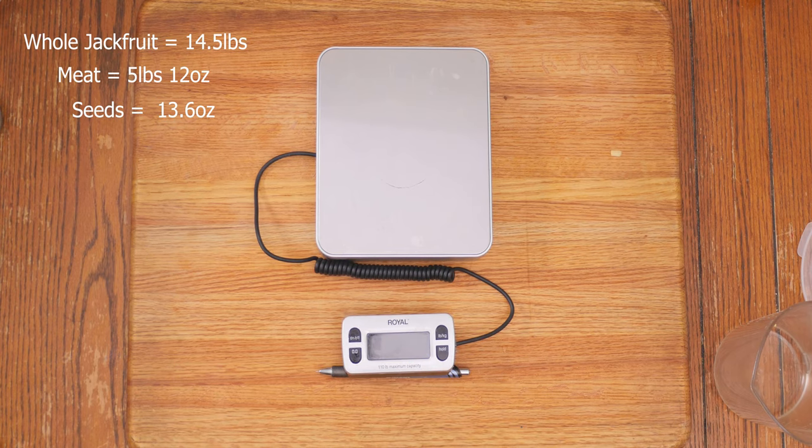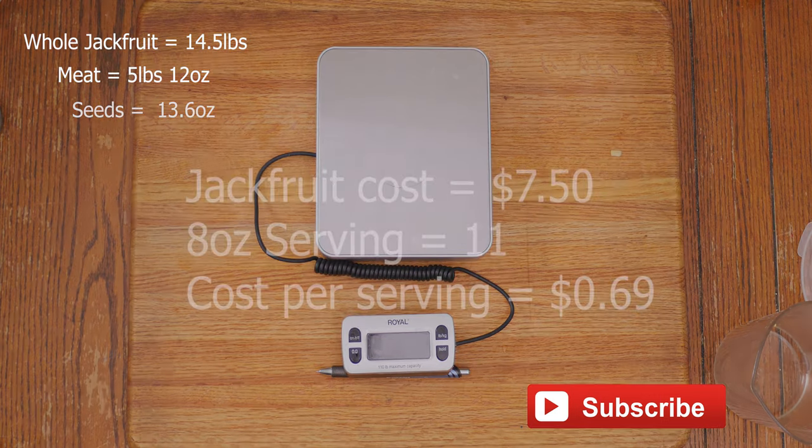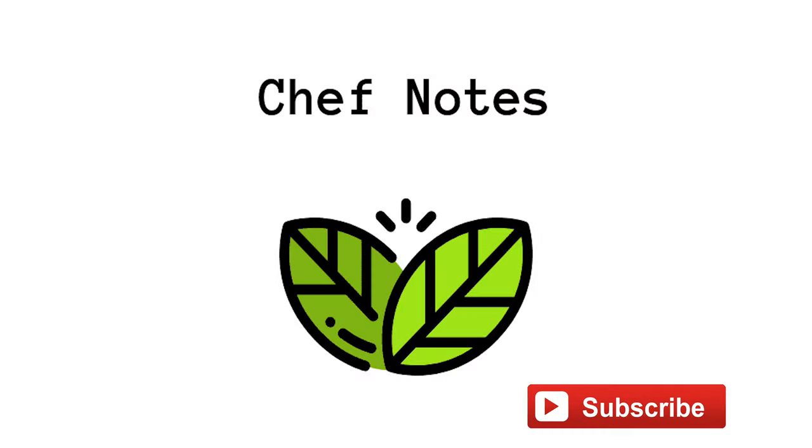I hope you enjoyed watching this video as much as I enjoyed making it. Check out my other videos on how to prepare jackfruit — barbecued sandwiches, tacos, quesadillas. If you've got an idea for jackfruit, leave it below. Please like and subscribe — I'll be making weekly videos on vegan cooking. If you have an idea, leave it in the comments. I love reading your stuff.